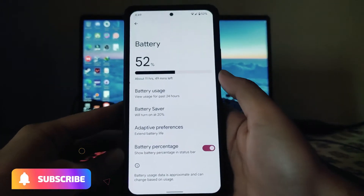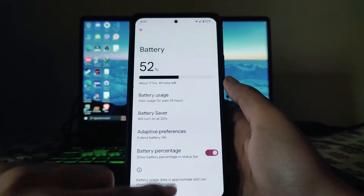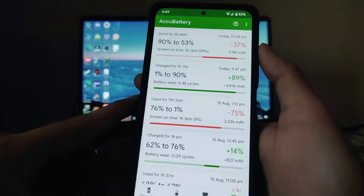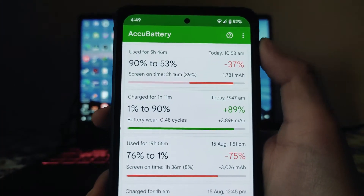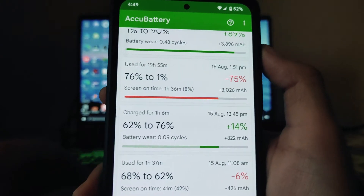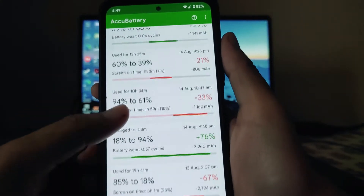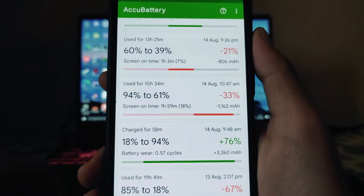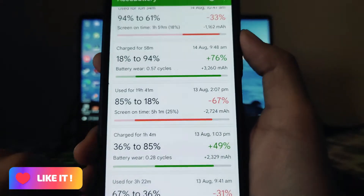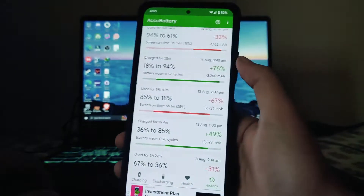Moving to battery options — the battery backup on this ROM is not that great. I've been using it for more than a week. From 90% to 53% I got 2 hours and 16 minutes of screen-on time at 120Hz. Another session: 76% to 1% gave only 1 hour 36 minutes. Another: 94% to 61% gave 1 hour 59 minutes. However, one session from 85% to 18% gave 5 hours of screen-on time, which is really good.